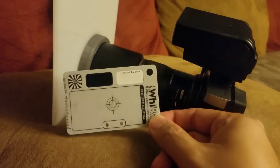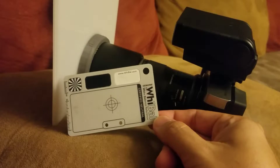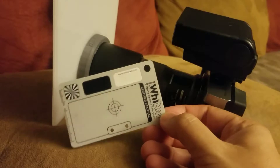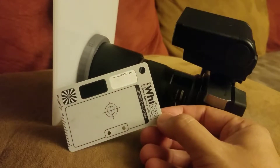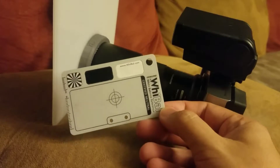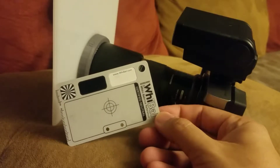The YBAL is a $20 white balance card that you can pick up from photography stores. There are a lot of great targets online, and this is my favorite for accuracy. The ColorChecker Pro is another one that's really good, but this is $20 and the ColorChecker is a lot more than that.